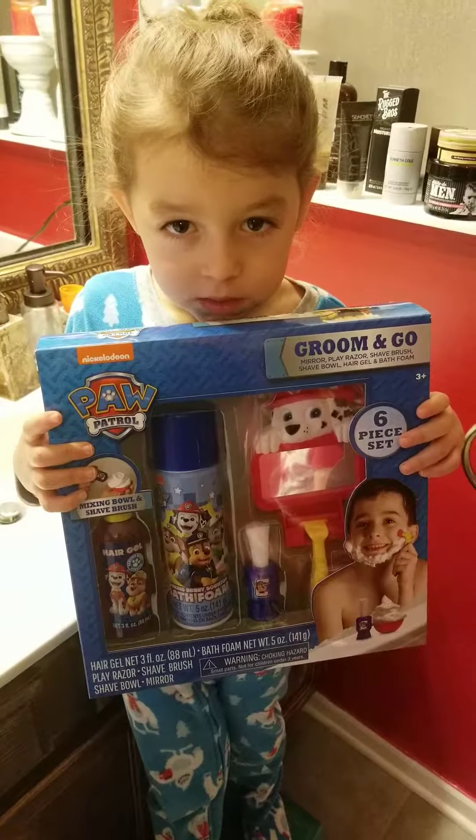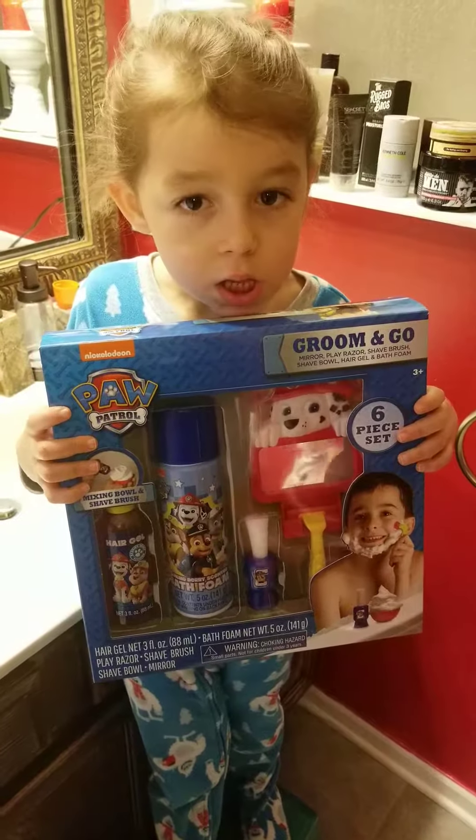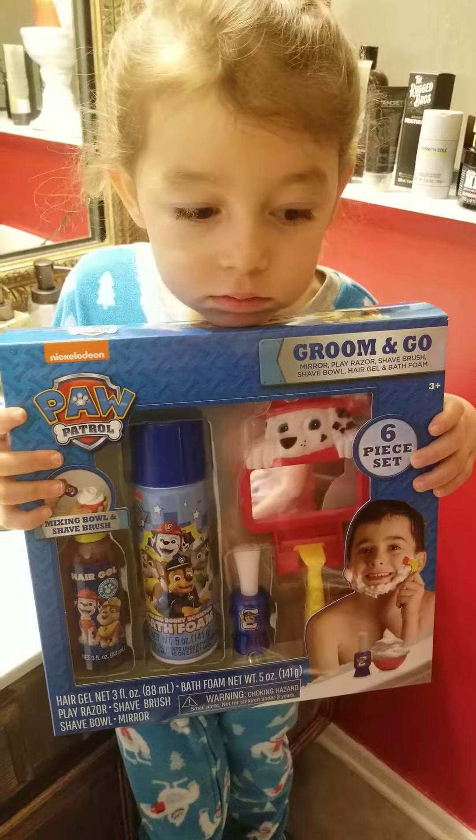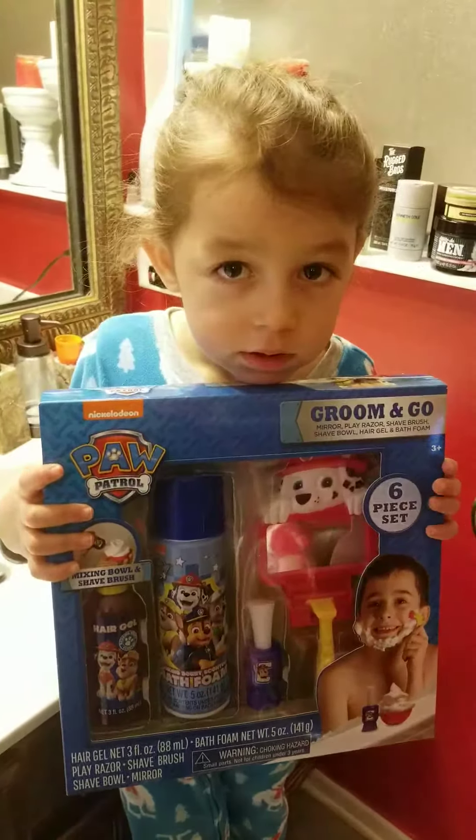Hey there, mom of all trades here. So today we're going to do a review on the Paw Patrol Groom and Go Play Kit. Right, Joseph? Yeah.